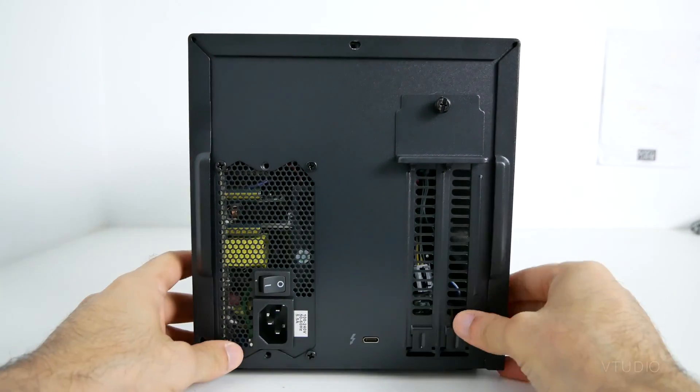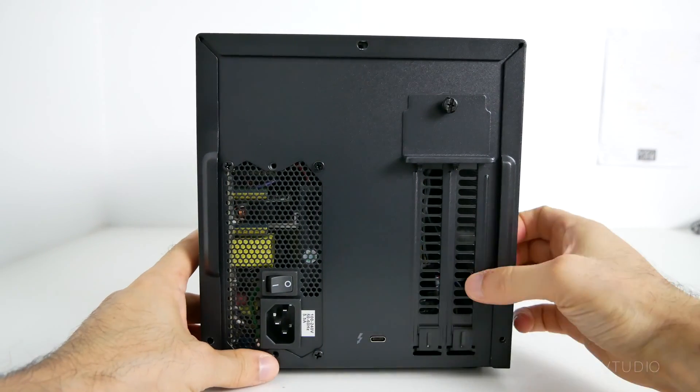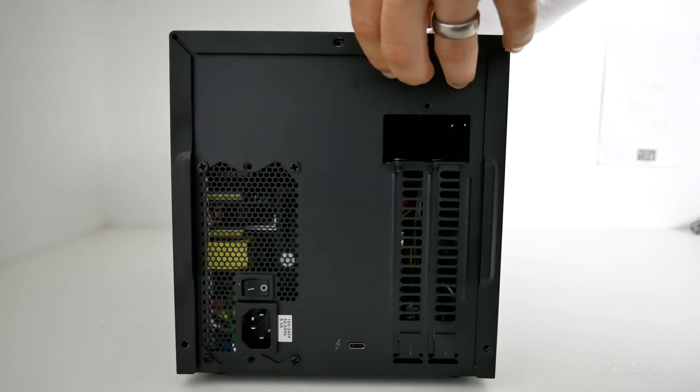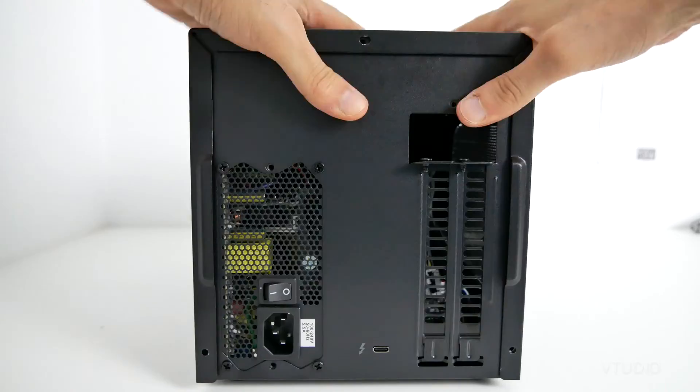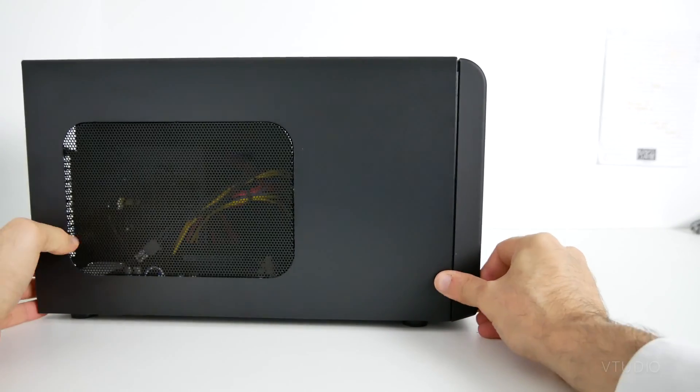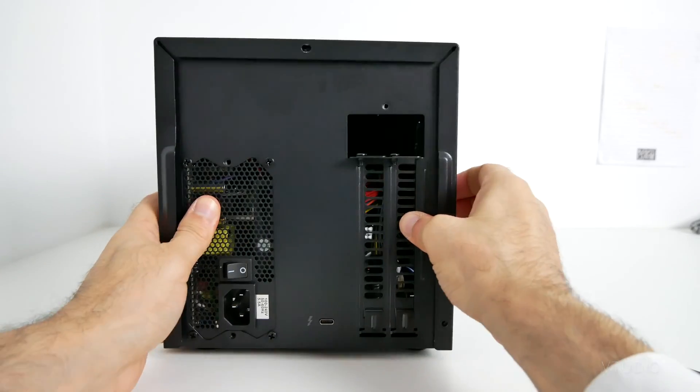First up, unscrew the case thumb screws. Next is actually the hardest part of the installation — you need to take off the case, which requires a bit of pulling and lifting. My case was stuck on the right side, so it took a good few attempts of fiddling to get it off.